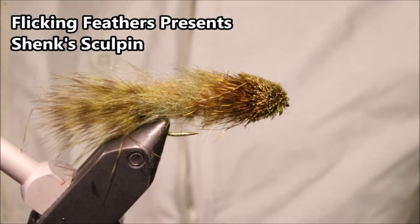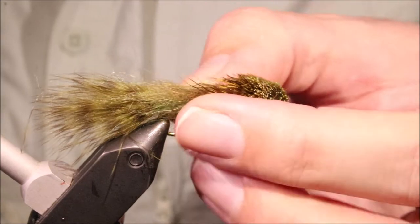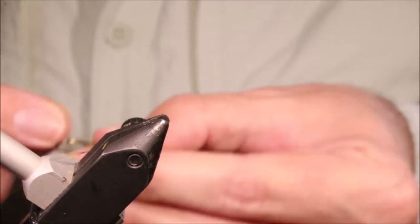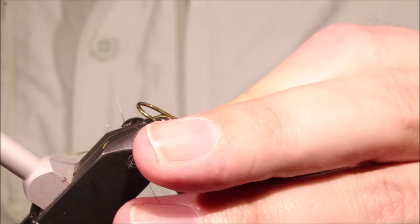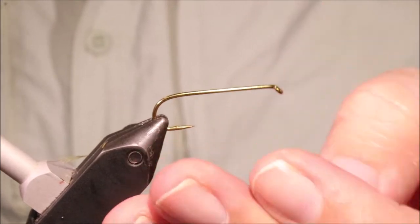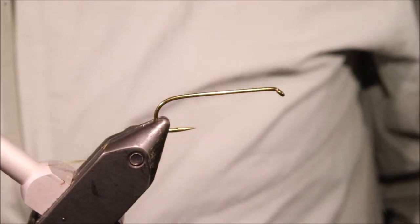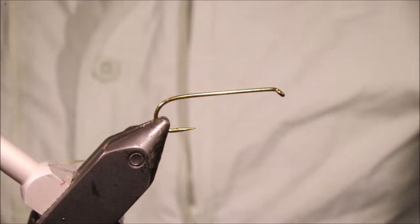Hi all, Martin with Flicking Feathers again today, and I'm tying Shenk's Sculpin and a wee variation of it. It's a very good little fly - a nice introduction to streamers, both tying and fishing them, if you're a bit intimidated by some of the bigger stuff. Very effective as well - works for trout, bass, anything. Any game fish will eat these in the rivers.